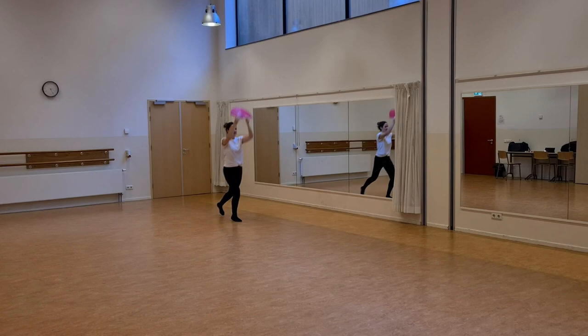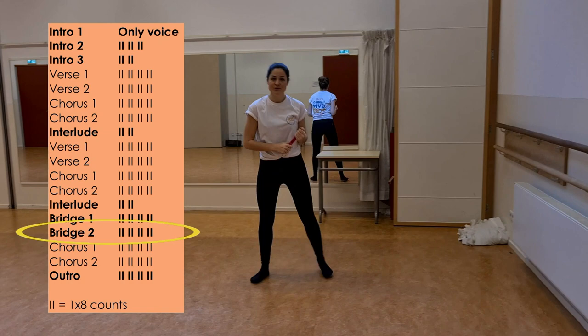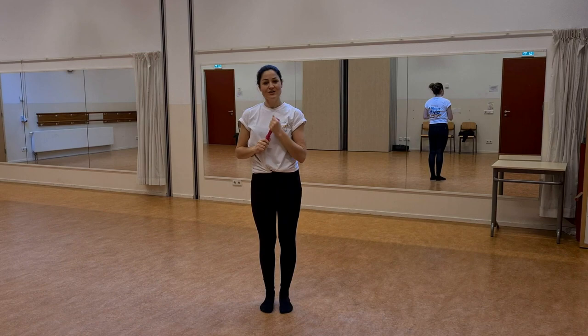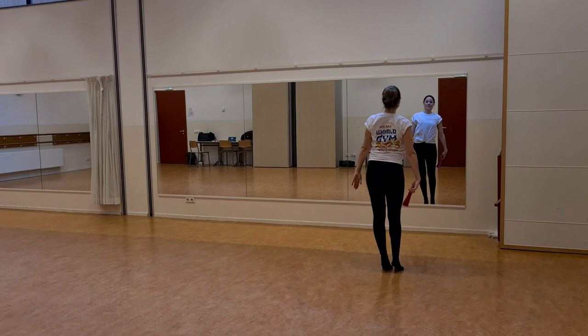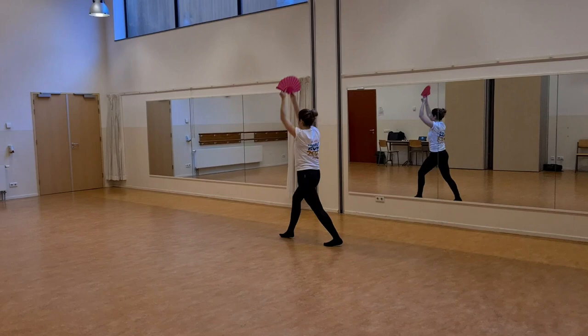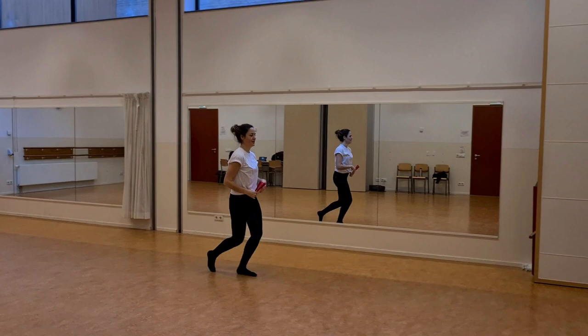Same way back. One, two, three, four. Right chassée, left chassée, right chassée, left chassée. And walk, step, turn. After doing that, we will repeat the first chorus, which you already know. Let's do this all together on music.